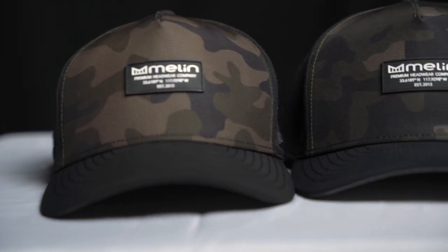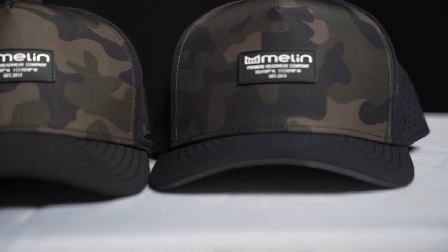Is it worth the purchase if it's just gonna be like every other hat you buy where the sweat stains accumulate, it smells, and the fit just gets destroyed? This is 100% worth the purchase. As a matter of fact, this one here is the one I've been wearing for the last six months. If you compare it to the one I have which is brand new out of the box, there are no sweat stains whatsoever, very little discoloration — the inside, nothing at all.